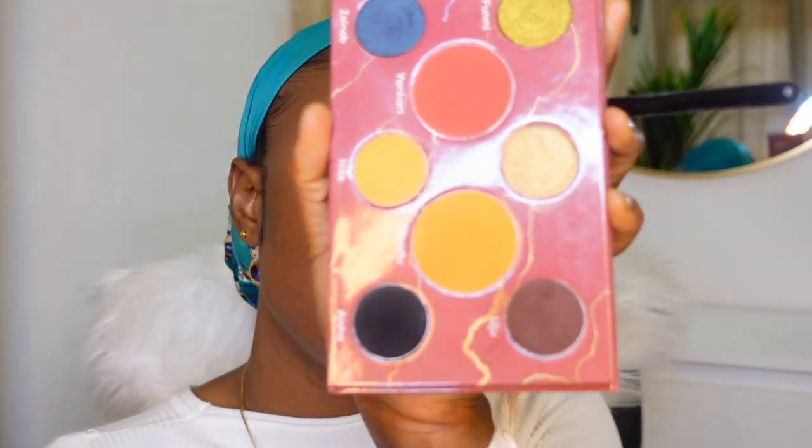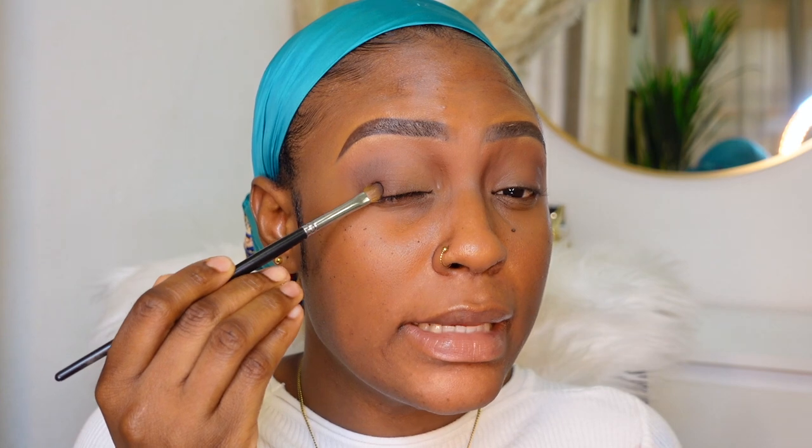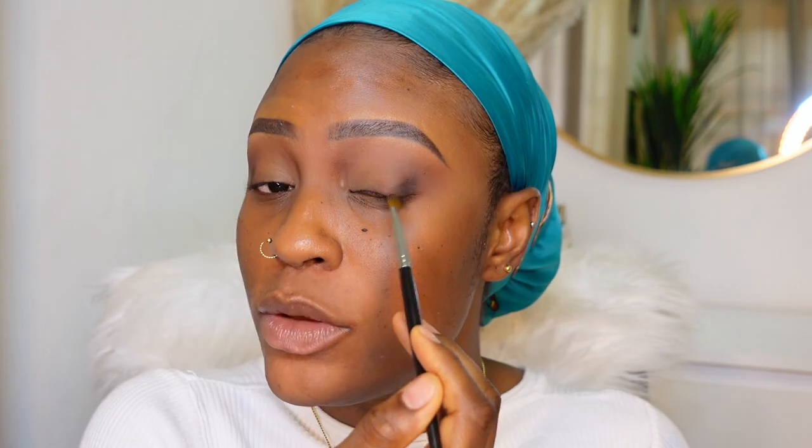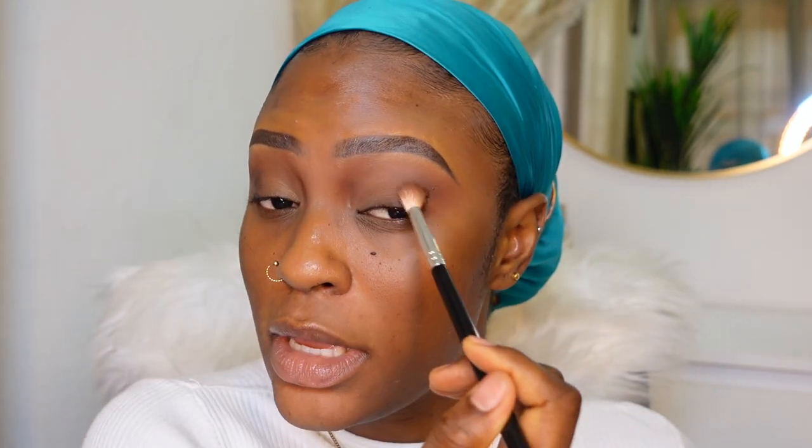Then I'm gonna dip into this black right here. What I'm gonna do is place it out here - I'm using a stiff brush so that the black doesn't spread out too much. Then I'm gonna go back in with the brush, just using what's left on it, and blend it out at the same place. As you can see, this is more diffused than this one.